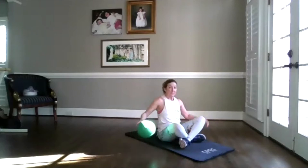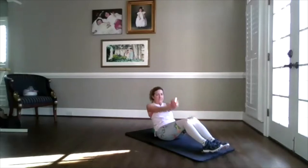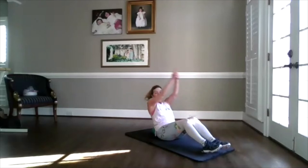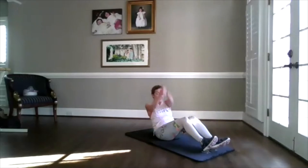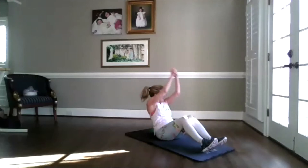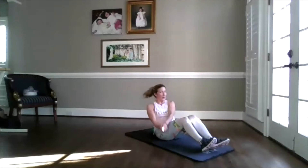Then you decide if you want to sink back again, use some support, or go to your back — always options. Charlie's Angel arms. Three, two, hold. Can you rotate further? Can you lift higher? Add it on. Add that leg. Add that leg. So I can't see you obviously, but I can feel your energy. Keep it up, because we're almost done.